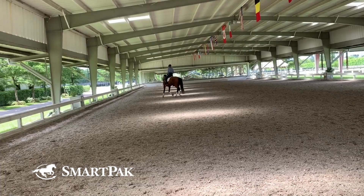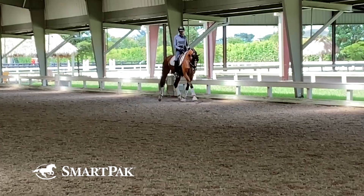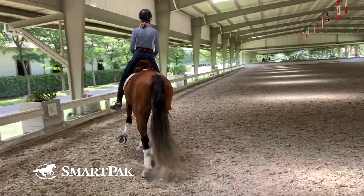You can see that I'm doing some changes of bend, changes of rein from 20 meter circle to 20 meter circle — big changes of bend where I'm able to keep the balance. And that's super important for my horse to be able to accept contact: that they're balanced. If they're unbalanced, they're tense. If they're tense, they cannot relax into that connection.